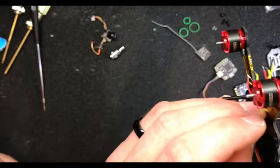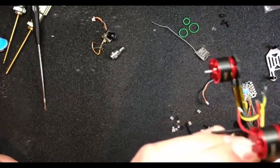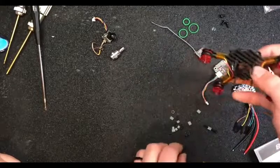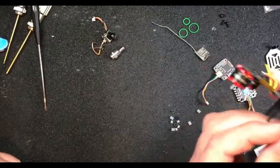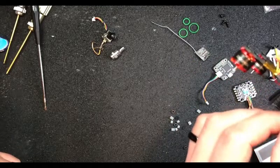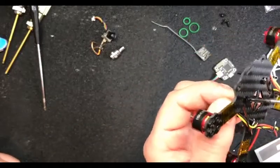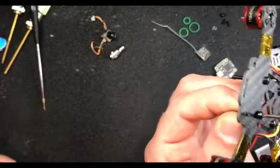I want to shave my fucking head but my wife won't let me. I got like a pointy fucking head - I'm going to look like a spear. They say Michael Phelps has a body like a fish and mine's like a goldfish, but if I could shave my head it's less resistance, better aerodynamics. I'm sure as hell not going to help your flying - nothing will. I'm too old to learn flying. I just build shit.